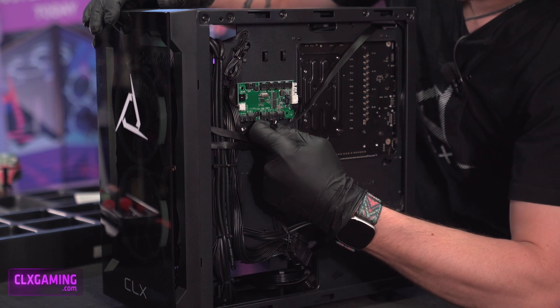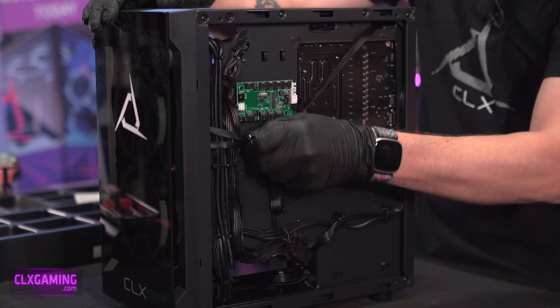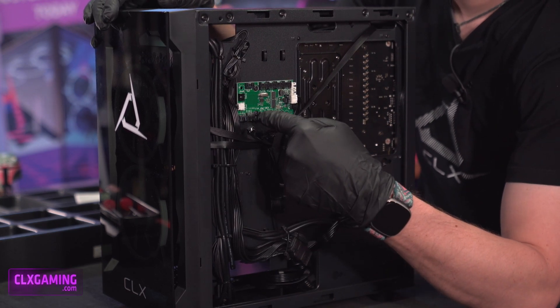The important thing to know here is you have to go in sequential order. It doesn't matter which fan you plug in, but you need to use fan one first, then two, three, and so on.